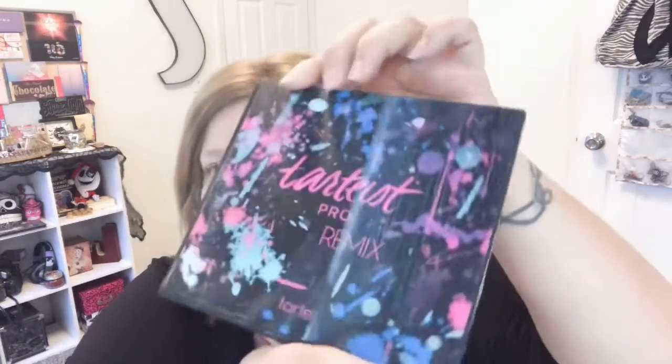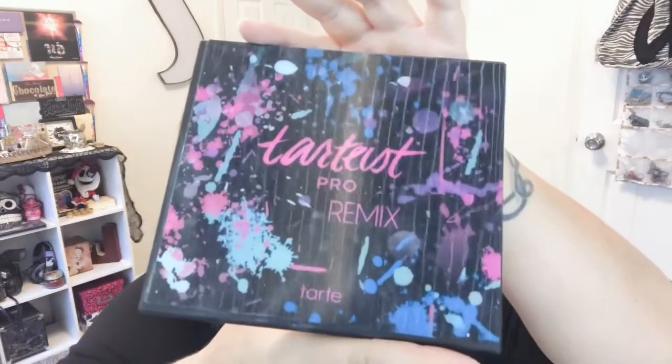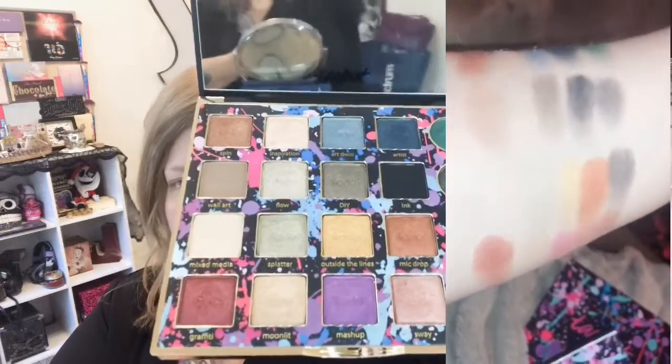Welcome back to my channel! Today I'm going to do an eye look with something I bought at Sephora on 50% off. I just realized it's kind of holographic. It is the Tarte Pro Remix palette, and I've used it twice so far. I don't like it that much, so hopefully this third time will be a charm — it's pretty and everything, but for some reason it's just not clicking for me.